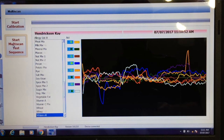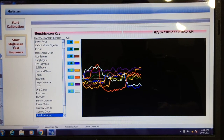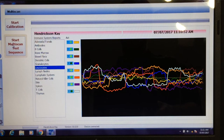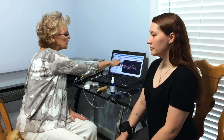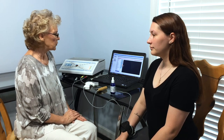As you see here, it's scanning through all the different foods, all the different body systems, the emotions, the glands, the immune system, the organ reports, the lymphatic system. It's going through all eight channels of scanning, showing the conductivity and making sure we are communicating with the body properly.